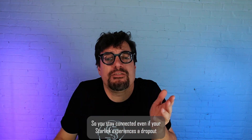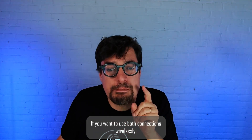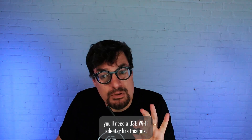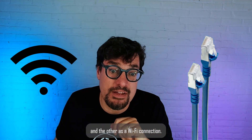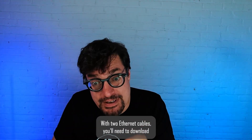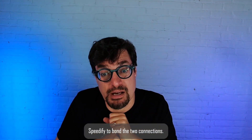So you stay connected even if your Starlink experiences a dropout. If you want to use both connections wirelessly, you'll need a USB Wi-Fi adapter like this one. Otherwise, you can connect via ethernet cable and the other as a Wi-Fi connection, or you can connect to both with two ethernet cables.